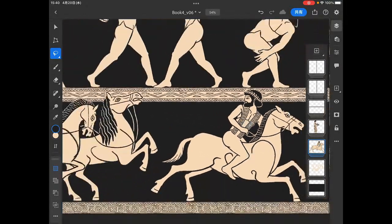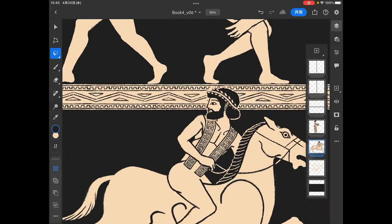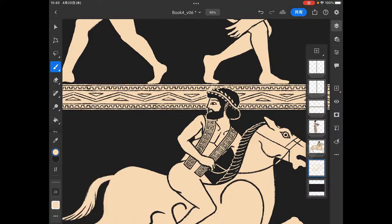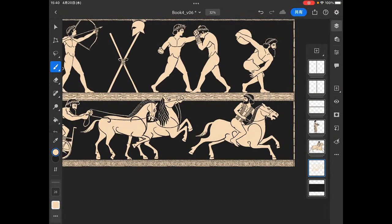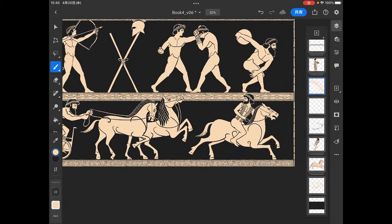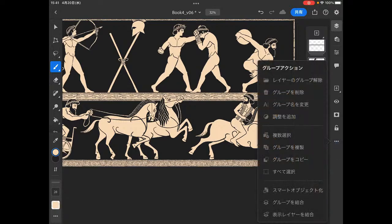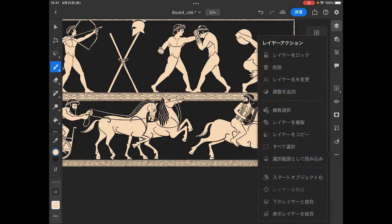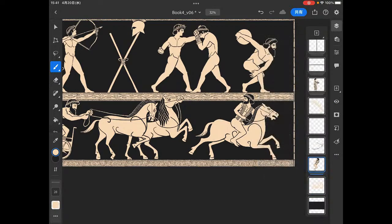We didn't lose a lot of detail. Good. Now we do our thing. Delete all this, delete that. Merge. Cut. Merge. Delete.